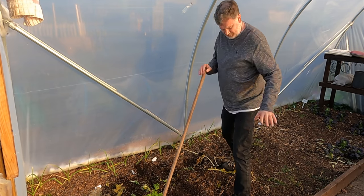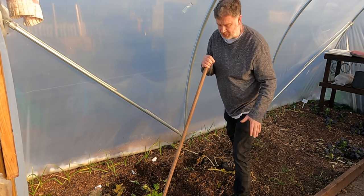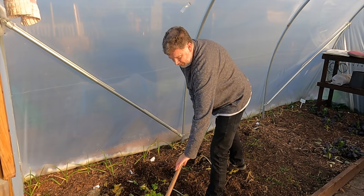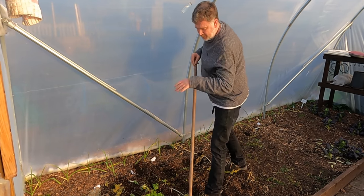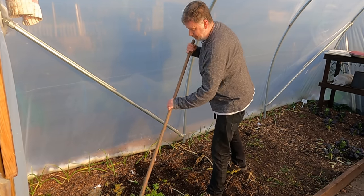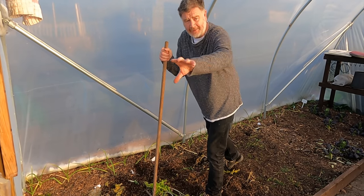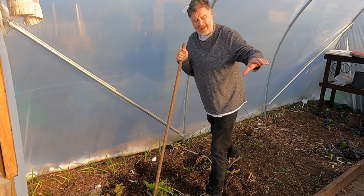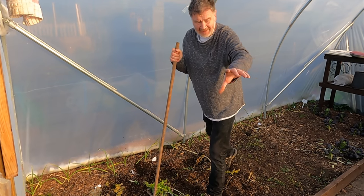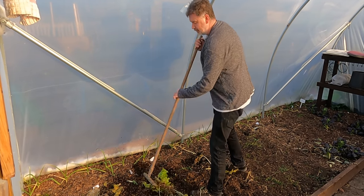I can see it's all got the good mulch on anyway, so this is fine - it just needs a little rake over. I put the peppers here last time and I'm just going to put them probably back here again. I always keep that south-facing side of the polytunnel for the tomatoes, or the bulk of the tomatoes.